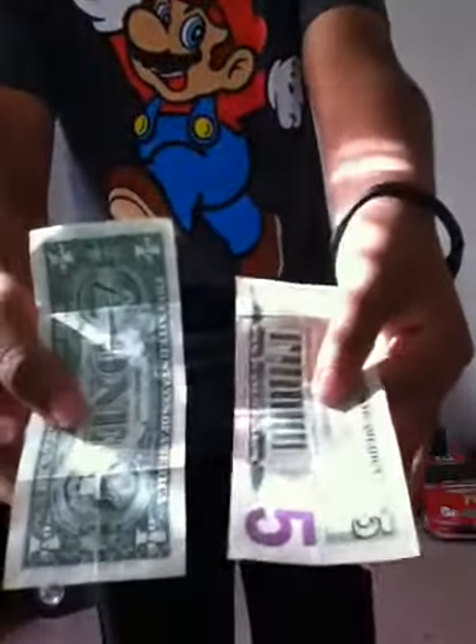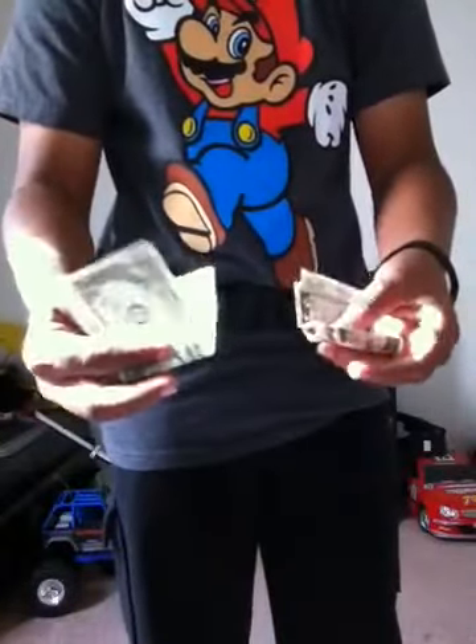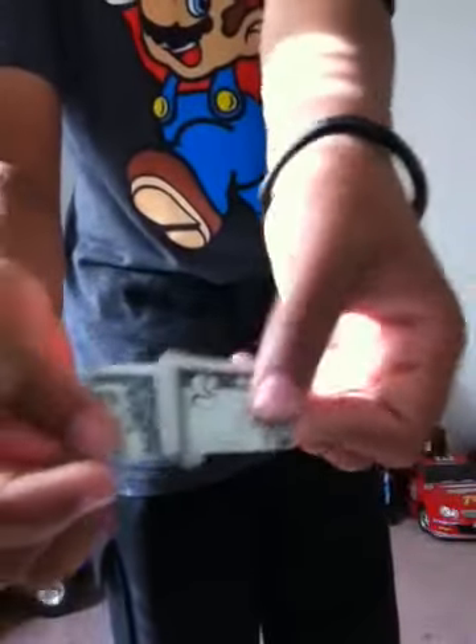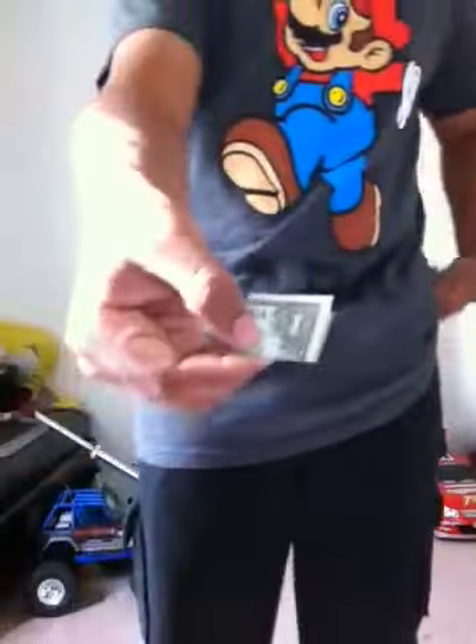Get it out. It's with a one and a five. I'm just going to fold these up nice and neat so you can clearly see — one and a five. I'm going to put those in my hand. I'm just going to take a bill out. I got the one this time.